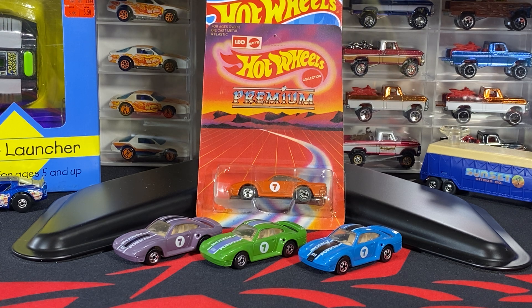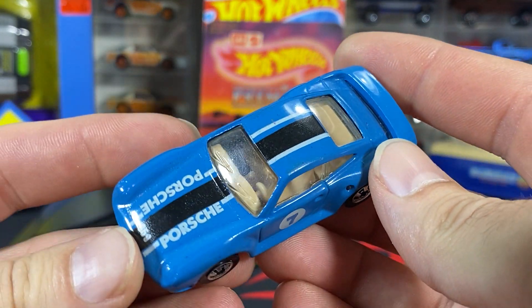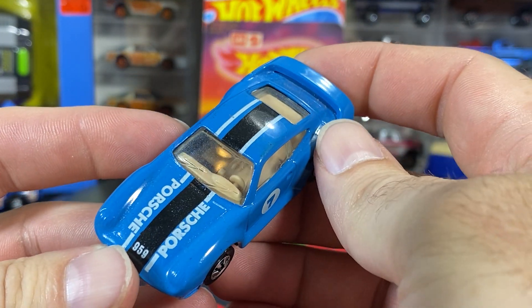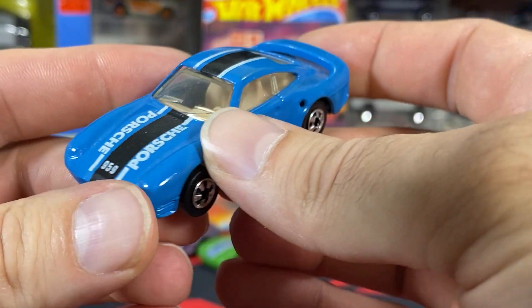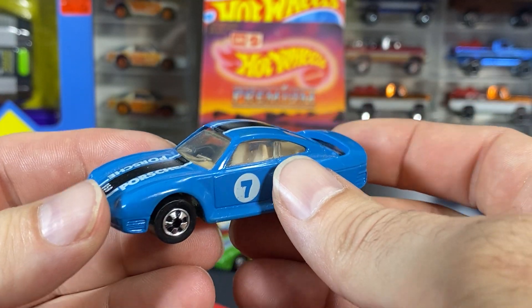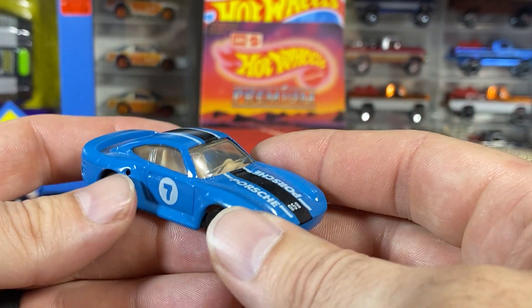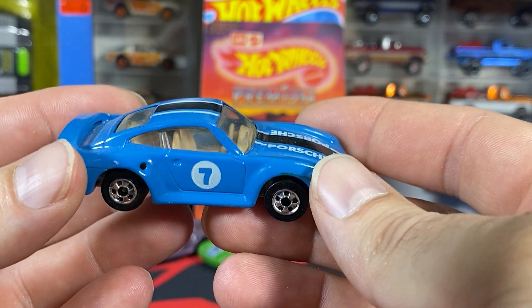I just have these four on here and I think these are kind of the more common ones. I know there are some more rare variations out there for these particular 959s, but these are pretty tough in themselves. They're all going to have this same type of color scheme: a wide stripe in the middle, two lines usually in white, 'Porsche' written on there with the '959,' and then the number seven on the side in white. The color of the stripe will change a little but everything else remains the same.